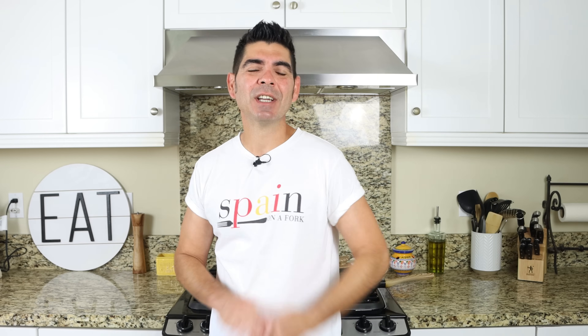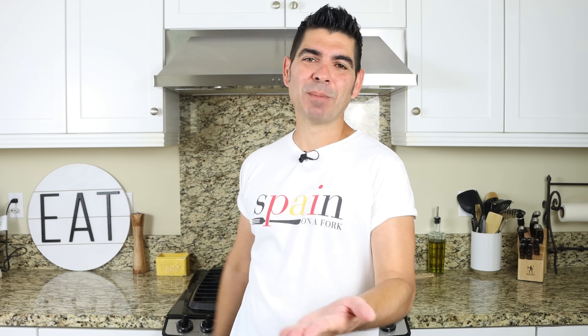Serve this rice dish next to a garden salad, a crunchy baguette, and of course a bottle of Spanish wine — you're gonna have yourself the best moment of your day. All right, let's dive right into this.